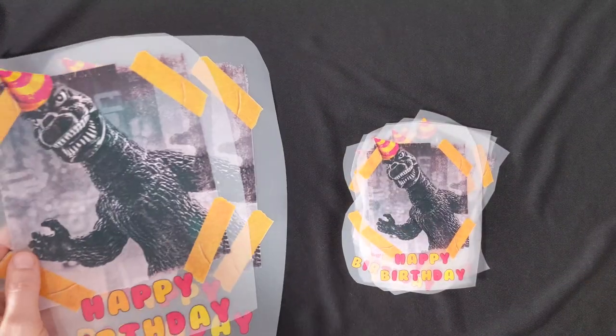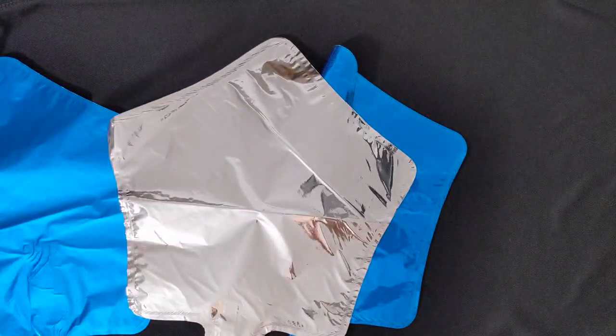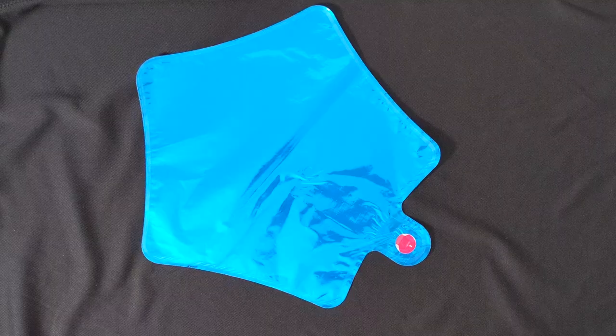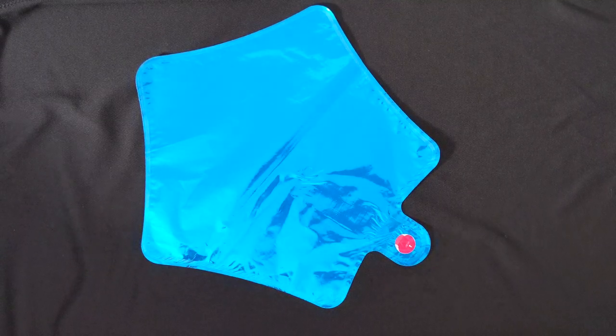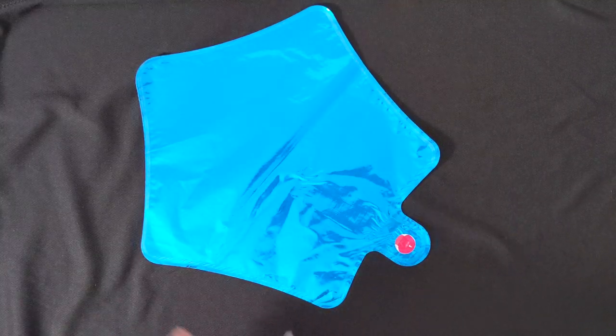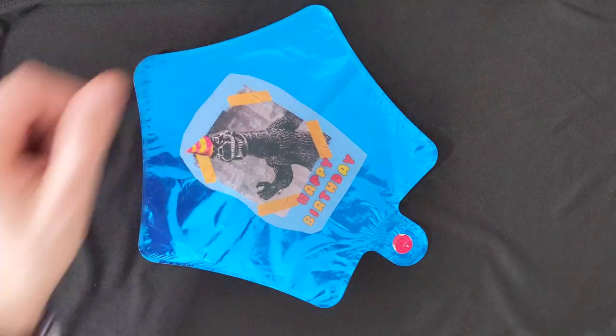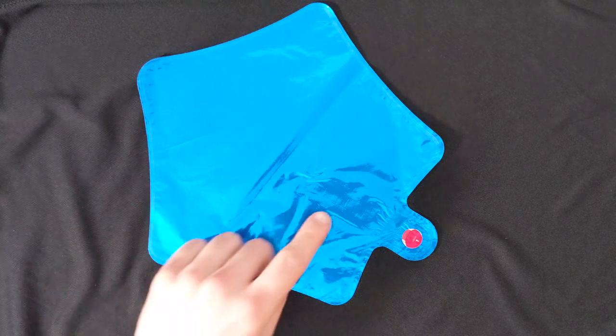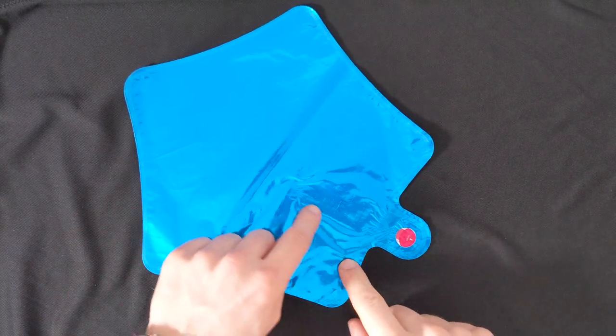Now we have all our transfers ready to apply them onto balloons. Here are a couple of balloons that we need for our job today — I just bought them from Amazon. Just a couple of tips for the balloons: the transfer size should be about a third of the balloon surface, and you do not want to press on this part over here, on the vent.